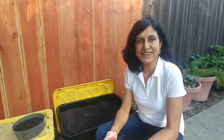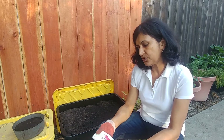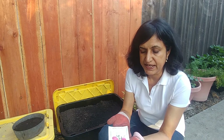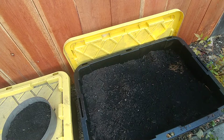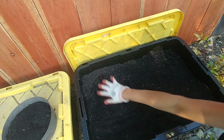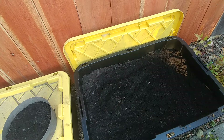Hi guys, welcome to Easy Peasy Gardening. I'm your gardener friend Ruchi, and today we are going to plant beet roots. Beetroot is a cold weather plant, so in a year you basically have two seasons to grow it. One is if you grow them early in the spring, you can have a good crop before summer starts, and the other time is late in summer — by fall or early winter you will have another crop.